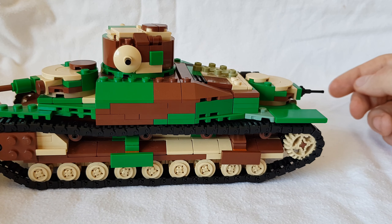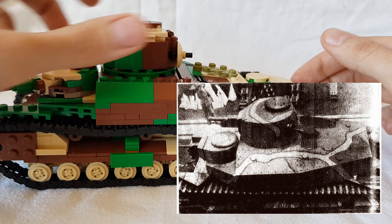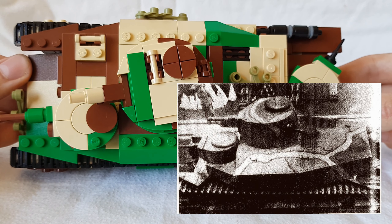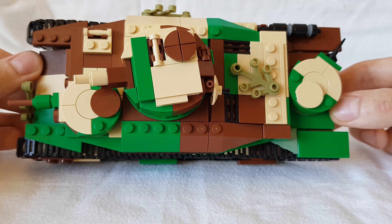There's a photo online of the Type 95 Rogo from the top — I'll put it up in the video. If you look at this set right now from the top, you'll see that the mudguards match. It's the same. So that is a really cool detail.